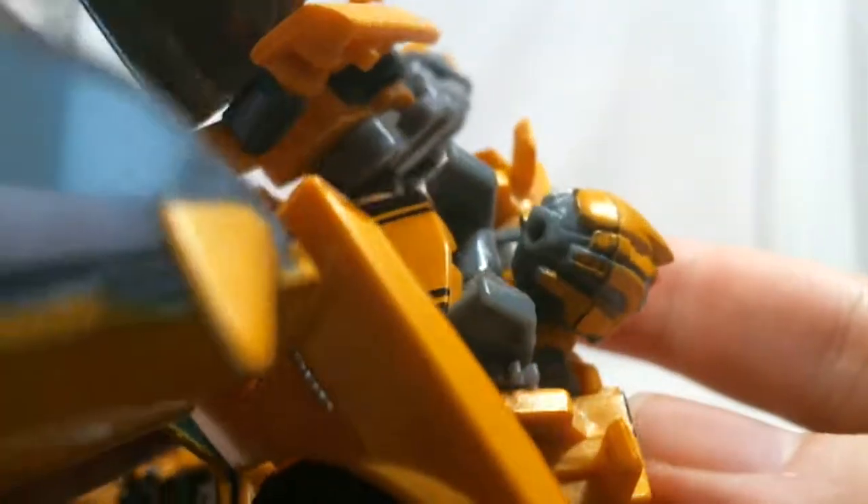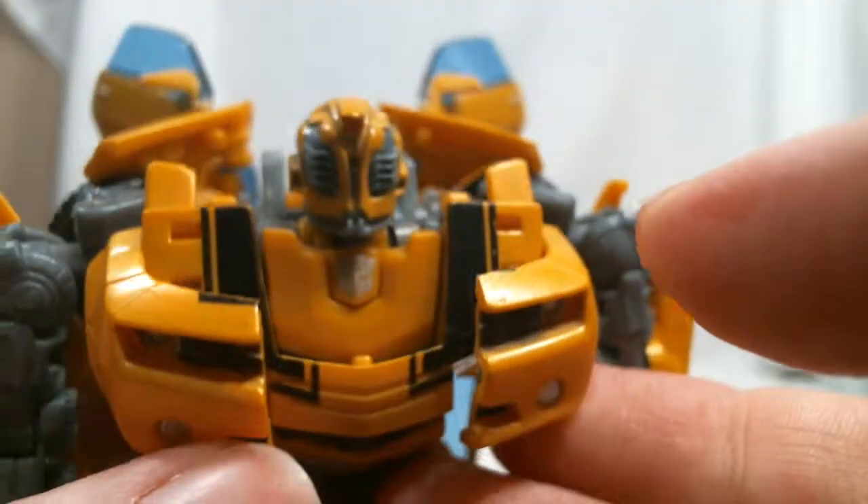One thing to note is that unlike the original version of this figure, this is actually Bumblebee with his battle mask down instead of the version with his eyes exposed. As a result, there isn't any light piping in this version, which is fine.